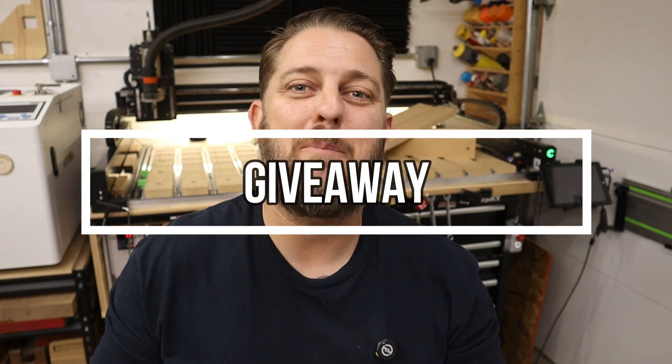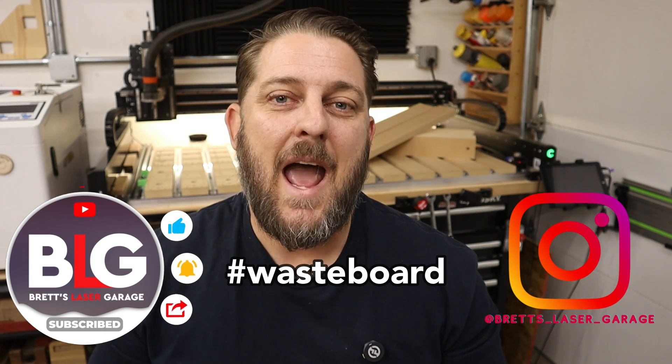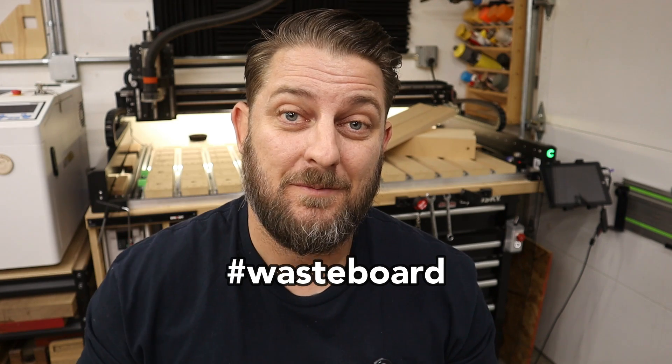If you've watched this video up until this point, thank you very much — I really appreciate it. As a special thanks, I'd like to announce that I will be giving away one free waste board set. All you have to do is subscribe to this YouTube channel, follow me on my Instagram page at Brett's Laser Garage, and comment hashtag waste board on this video. The contest will end on Monday, February 12th at 7 p.m. Pacific Standard Time, and at that time I'll pick one lucky winner at random from the comments section. After I verify the winner I'll ship out a free set right away. And don't worry — if you purchase a set between now and when the contest ends and you're the winner, I'll refund 100% of your order. This contest is open to those who live in the continental United States and there's no purchase necessary.